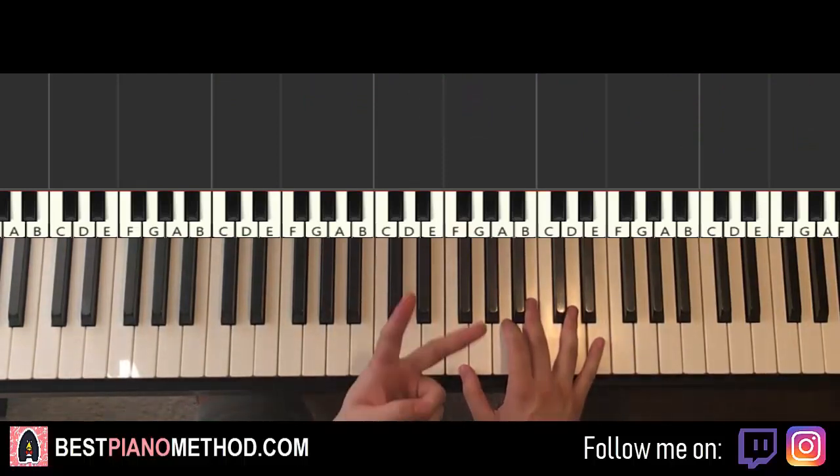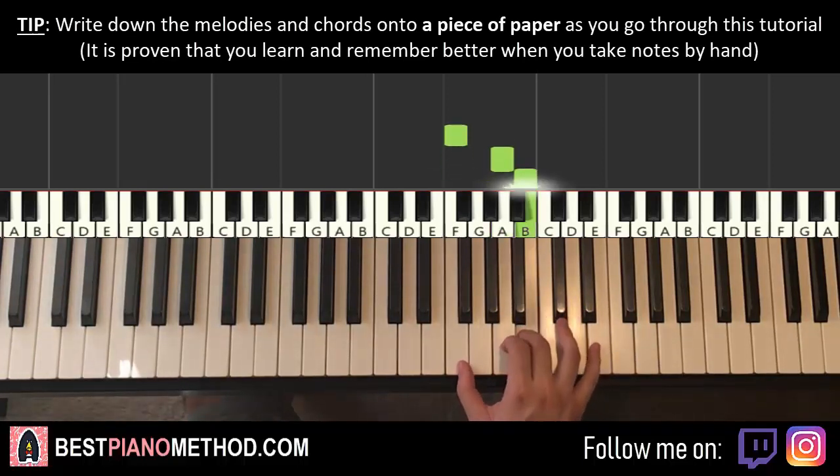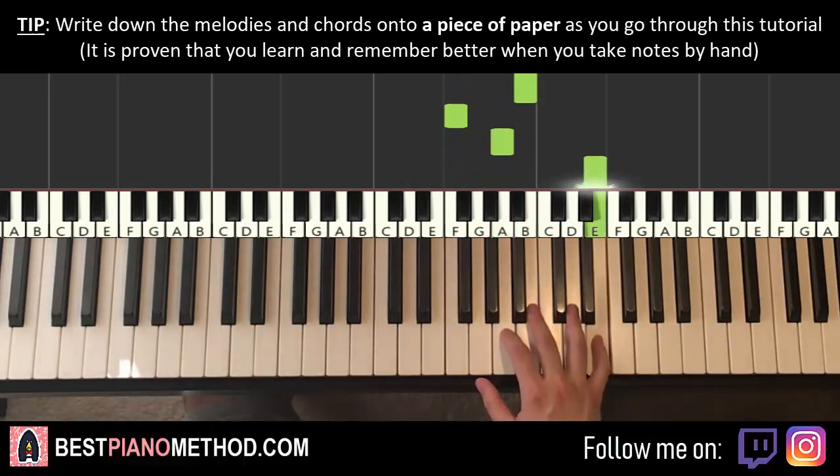So I'll split it into two parts because there are only two motifs, and both motifs are played four times — it's very easy. The right hand for each motif is six notes: F, A, B, F, A, E. Repeat this for four times.